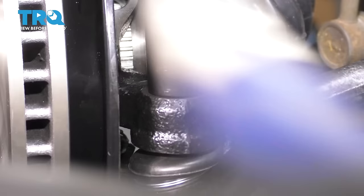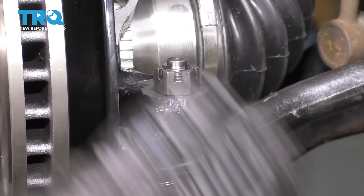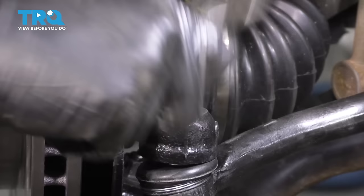Now we want to keep tightening to line up the cotter pin slot. If yours doesn't line up, keep tightening — never loosen. Mine actually lines up perfectly. Take your cotter pin, put it through, and of course bend it over to lock it in.